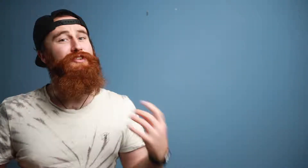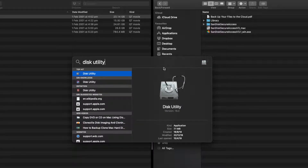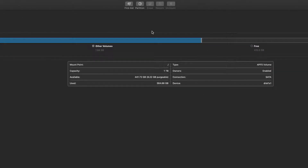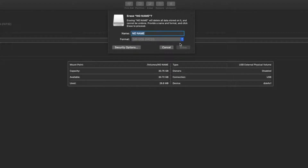Super easy fix. You just need to format it — head up to the search bar, click on Disk Utilities, open up Disk Utilities, and then highlight the USB that you want to format. Once you've got that, type in the name that you want for the USB.